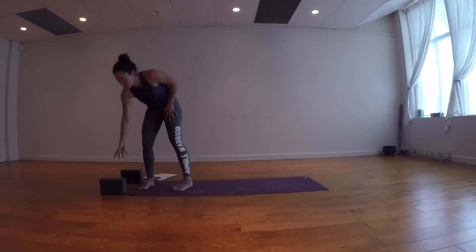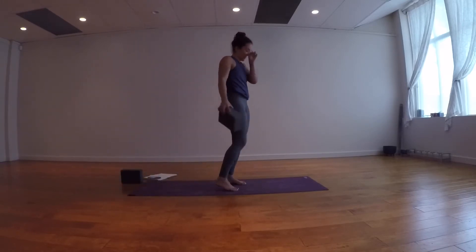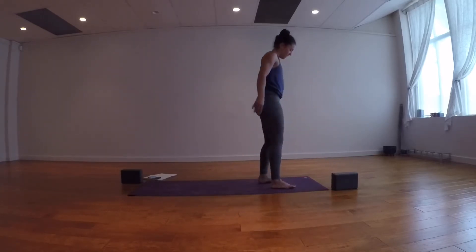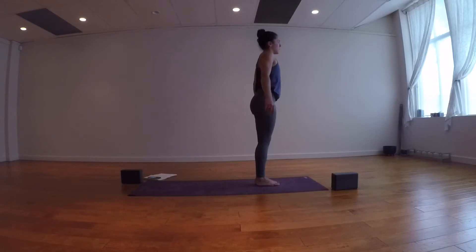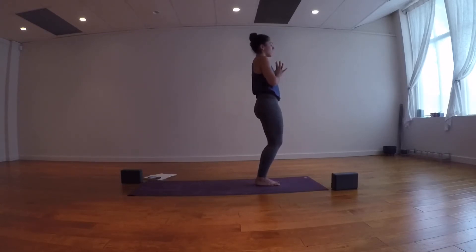I'm going to switch the ends of my mat so when I'm twisting to the right I'm still talking to you. If you don't have your blocks ready, have them ready. Heel to the feet together, big toes touching, heels slightly apart, palms come in. Close the eyes for a moment and really tap into your breath. Promise yourself you're going to connect with it as much as you can for this next twisting section — because you know the breath is what's going to help get things moving, on top of twisting.